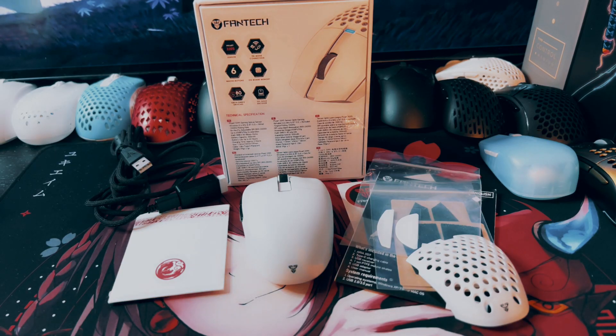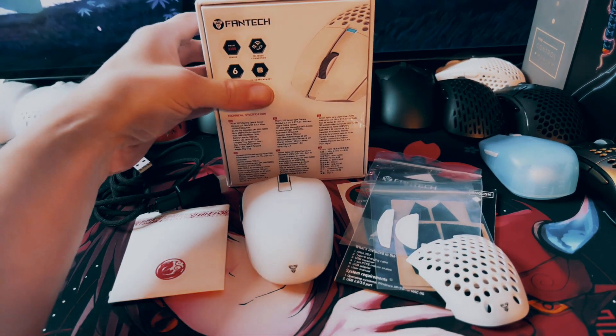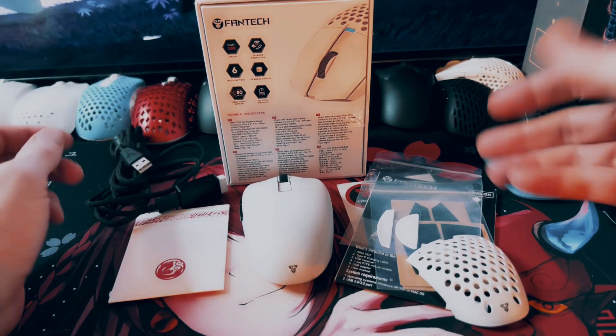First off, I'd like to thank Phantek for sending out this review sample. I've had it for a couple weeks now and I've been able to put it through the paces and give a nice honest review of this mouse. And to start off, we're going to go over the box and what comes in it.